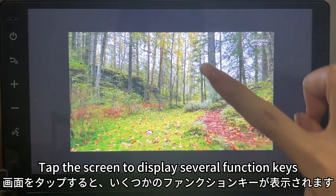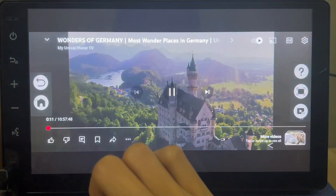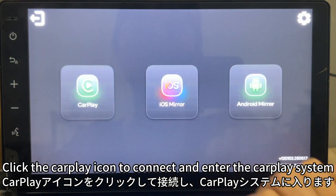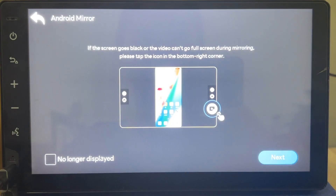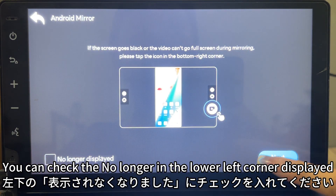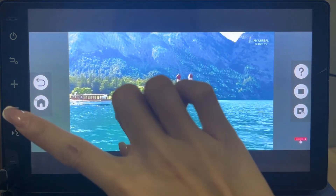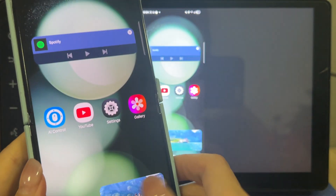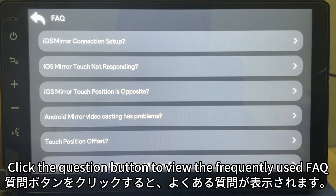Tap the screen to display the function keys. Click the Return key to go back to the previous interface. Click the CarPlay icon to connect and enter the CarPlay system. If you don't want to be prompted for this interface again, check the option in the lower left corner. Click the Home button to return to the phone's home interface, or click the Question button to view frequently used FAQs.